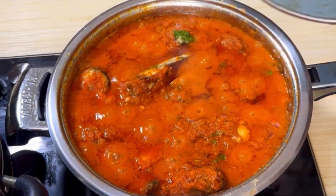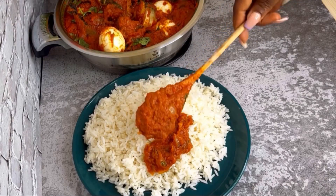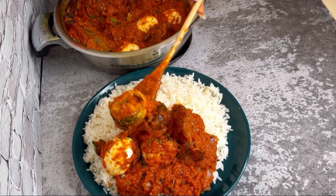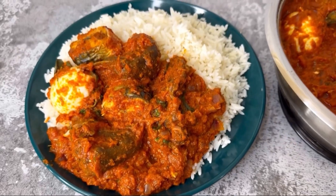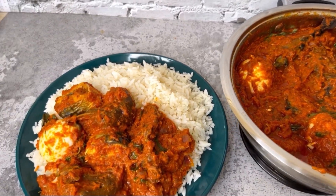Add your salt, taste and adjust your seasoning however you desire, and it's ready. I just garnished it and added some eggs, and this sauce is ready — not time consuming, really easy and delicious!